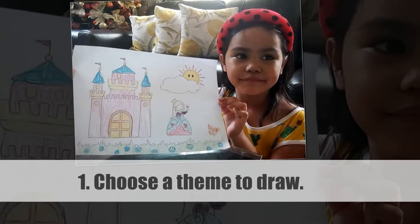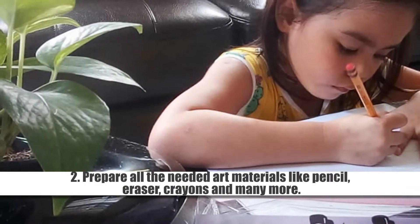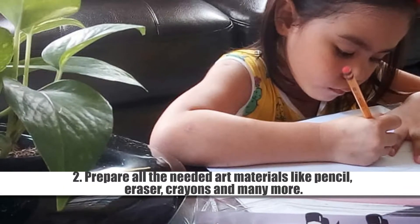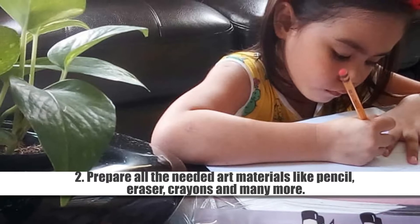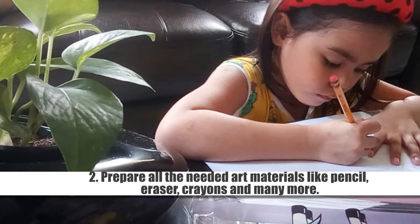First, I need to think what to draw. Second, prepare all the needed art materials like pencil, eraser, crayons and many more.